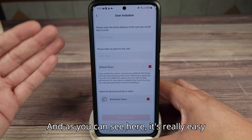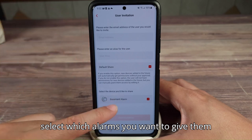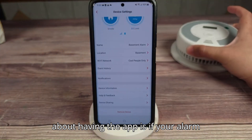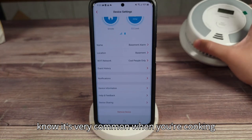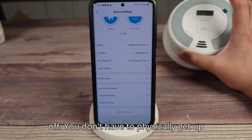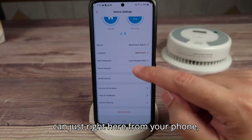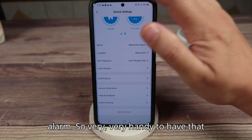It's really easy to share with someone — you just put their email, their name, and then you can select which alarms you want to give them access to. Another cool feature is if your alarm happens to go off — we all know it's very common when you're cooking and something gets a little burnt, or you're deep frying something and it makes a lot of smoke. You don't have to physically get up there and push the button anymore. You can right here from your phone click silence and that'll turn off the alarm — very handy.